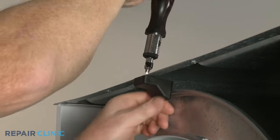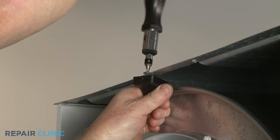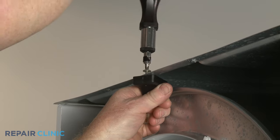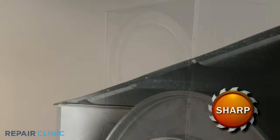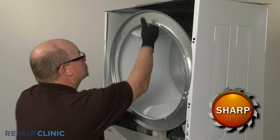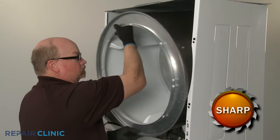Now unthread the screw to remove the drum stop. You can now lift the rear of the drum up to detach the bearing from the support, then carefully remove the drum from the cabinet.